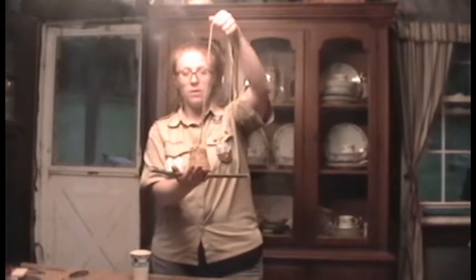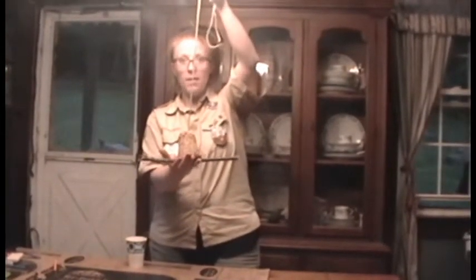Here's the suet cake, and the birds are able to perch on it and pick right at it.